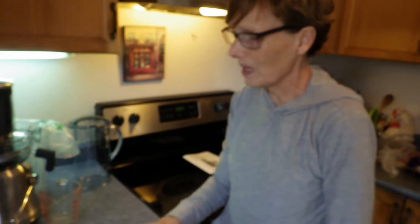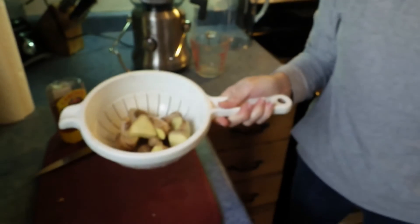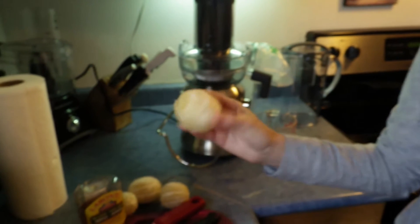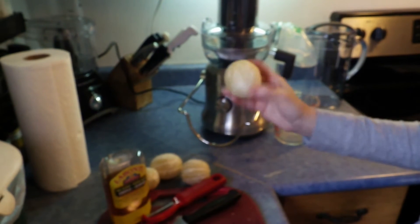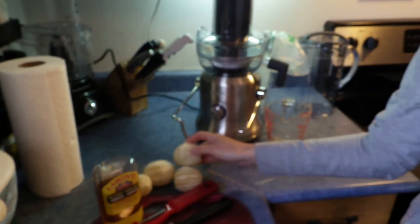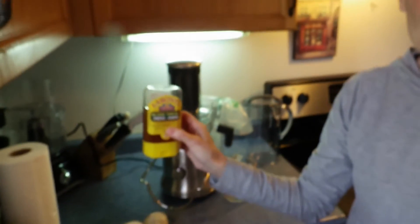I've been making these shots by hand — grating the ginger, peeling, grating, and then squeezing the ginger — and it's just too much work. So today we have a whole bunch of cubed ginger. You just have to make sure it's nice and washed and clean. For citrus, you have to make sure you peel the skin. Today we're using lemon and honey as a little bit of sweetener.